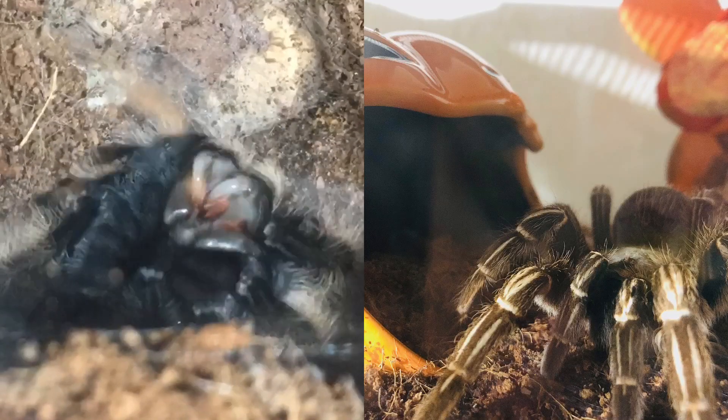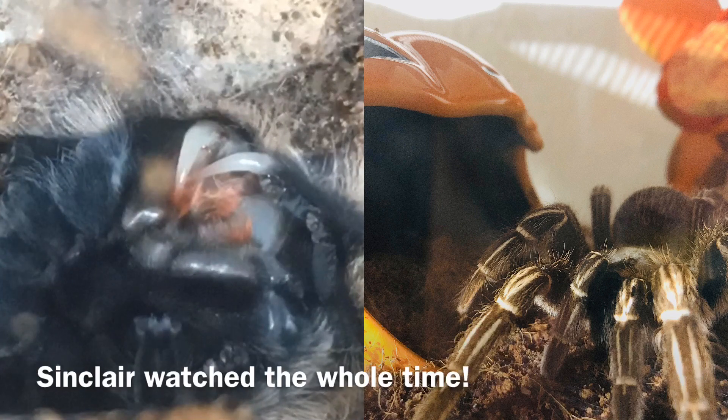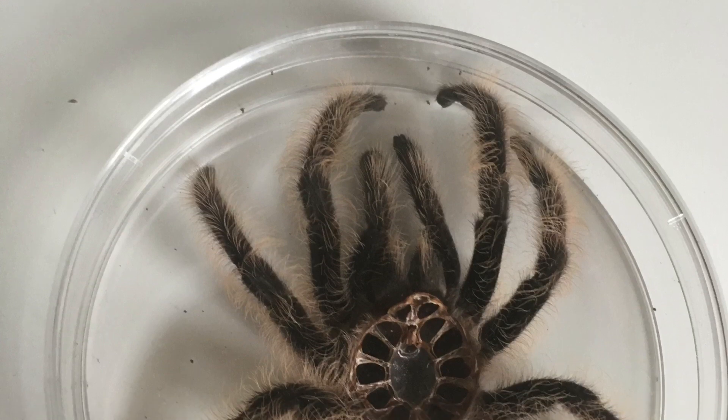I do have a question. Has anyone noticed when one of their tarantulas molts, the other tarantulas seem to push themselves as close as they can get to the other tarantula, or molt shortly afterwards — like in the same week? If anyone else has noticed this, please let me know in the comments section below.